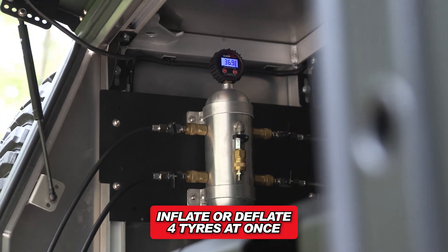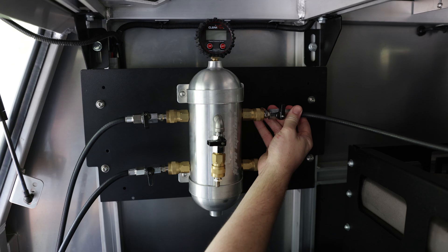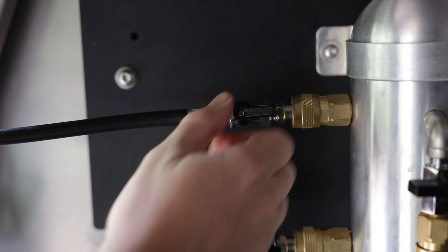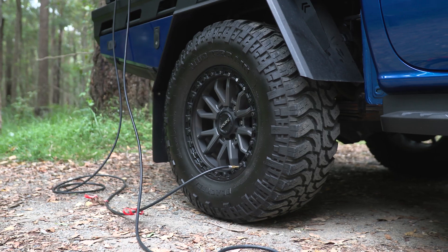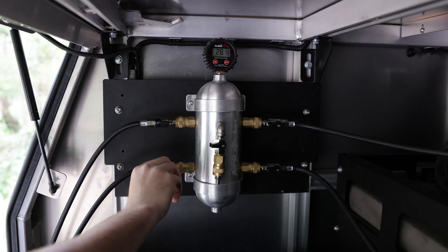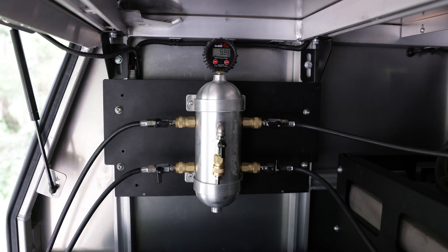The tire spider can also be used to inflate or deflate up to four tires simultaneously. With all four tires connected and the individual valves open, open the main valve to begin deflating. To stagger the pressure across your tires, simply close the individual valves where the ideal pressure has been achieved and continue with the remaining tires.